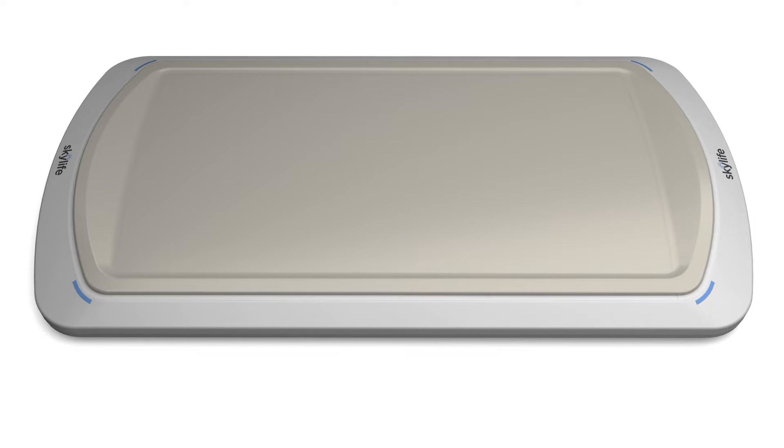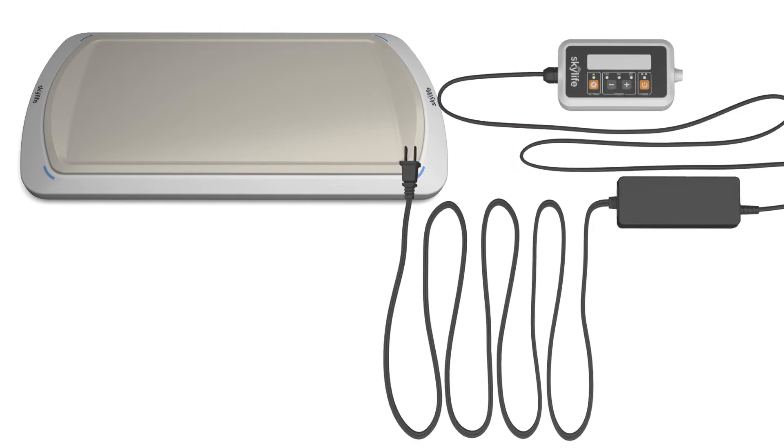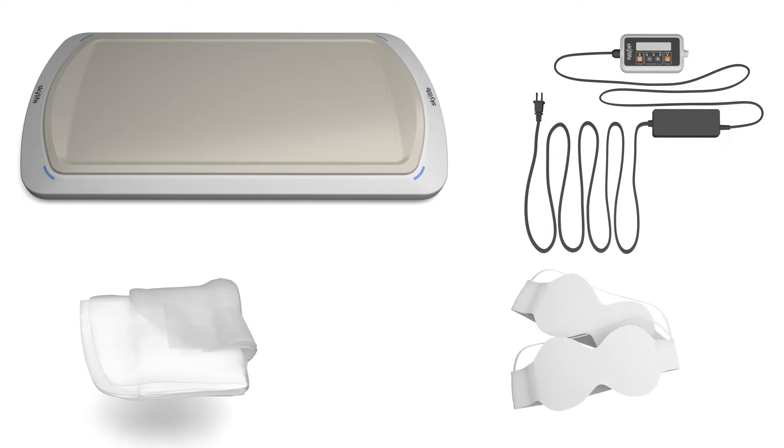When removing the SkyLife from its package, please ensure that you see these primary components: the SkyLife phototherapy unit and the controller with power supply. You should have also received Cloud Cover Plus and infant eye protection with the SkyLife phototherapy system.